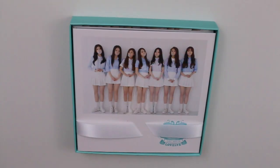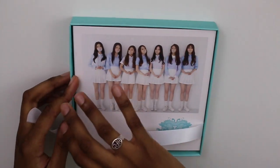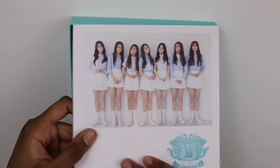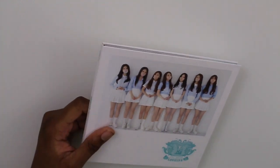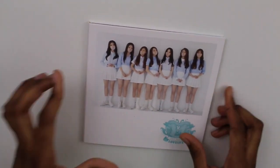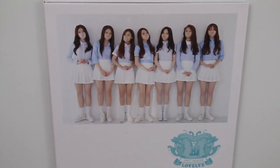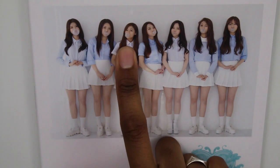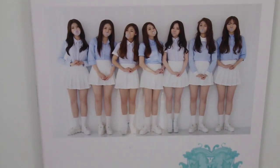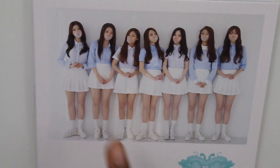Let's open it — take that off. We have a group photo of the girls, and this is the CD. Let's look at this first and then we'll look at the photo book. I don't know all the girls' names, but I can pick out my favorite, which is Baby Soul — she's right there. And here's Minju.